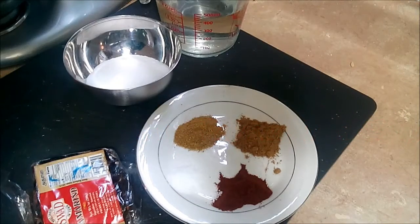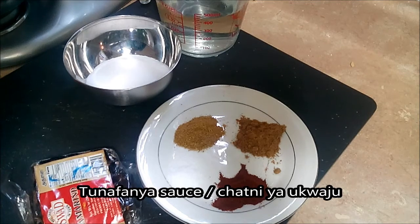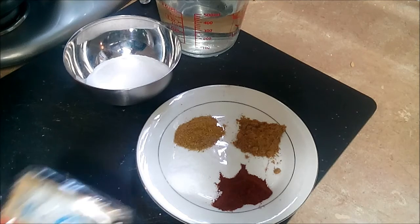Welcome to Aroma Zanzibar. Today I'm going to share with you how we're making this condiment that's used for a lot of finger foods and snacks. Since I've made my samosas — you can find the video here — I'm going to make the tamarind sauce that goes with it.